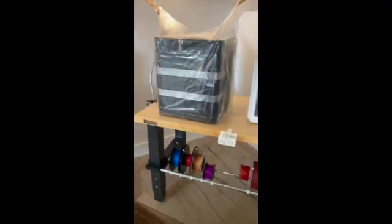We got the printer out of the box. Let's see what else is in here. A lot of packaging — a lot of Bambu Lab packaging.